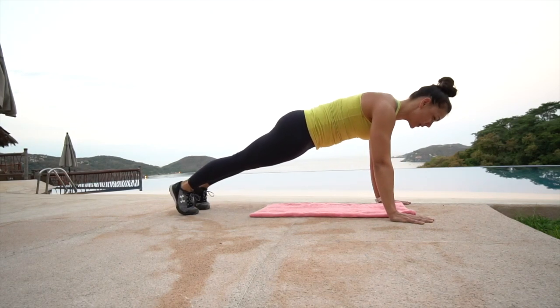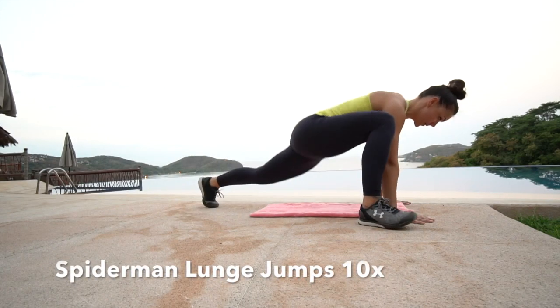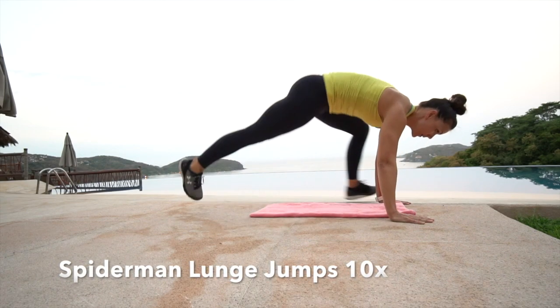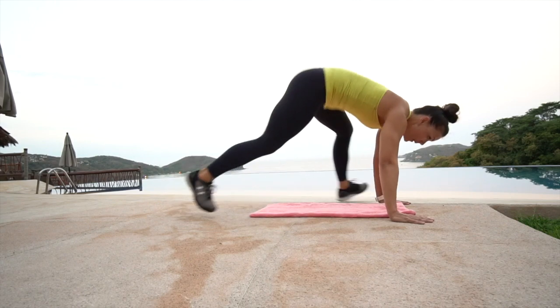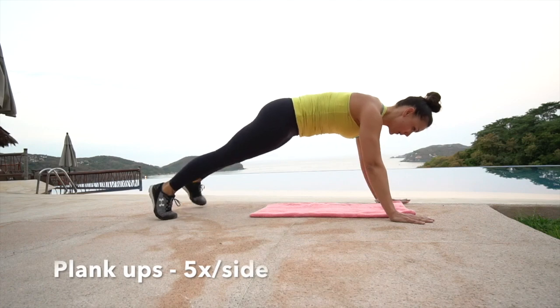From here we're going right into a Spiderman jump lunge — jump your foot flat to the outside of your hand, switching sides for ten reps. Land strong in that lunge position, really firing those abs to get that jump to switch.